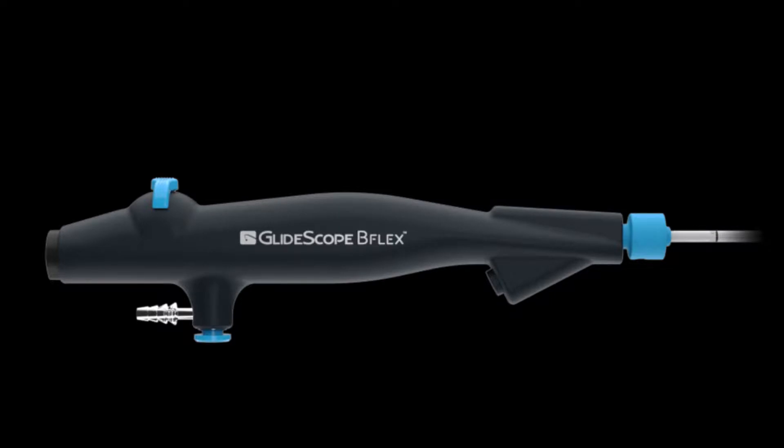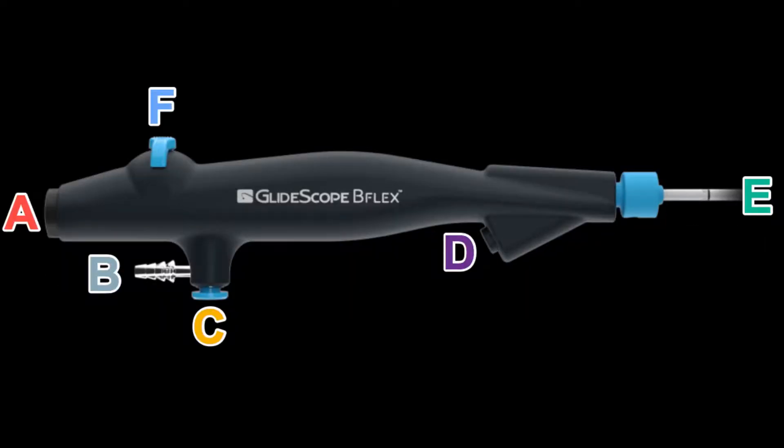Hello, this is Neil Dilworth, one of the emergency physicians from Georgetown Hospital, and today we're going to be doing an overview of the B-Flex disposable glidoscope, which will be an addition to our glidoscope in the emergency department for advanced airway procedures.